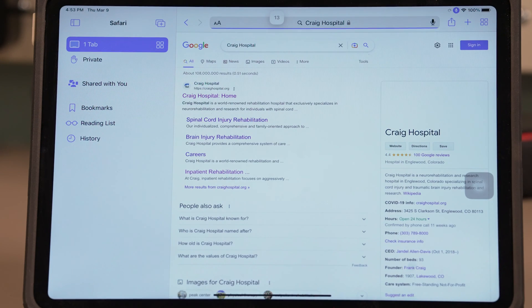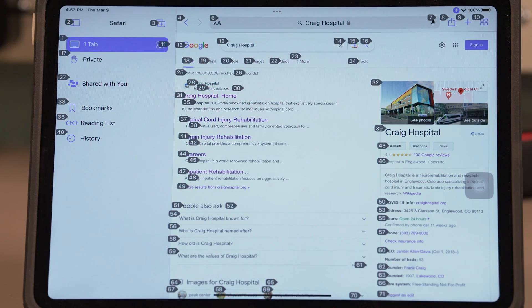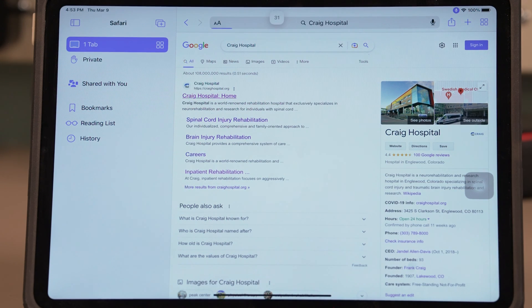Thirteen. It is now open — the search page, just like I tapped it in, will then take me to my page.